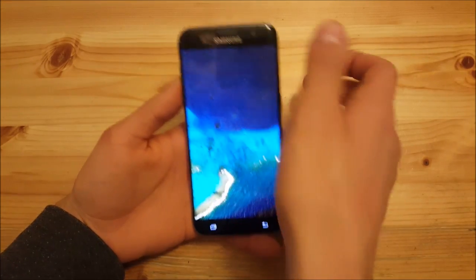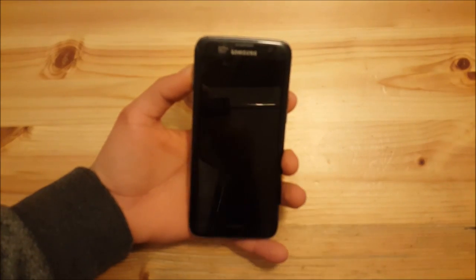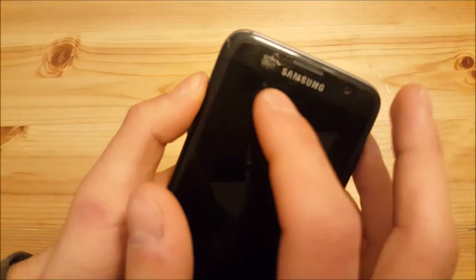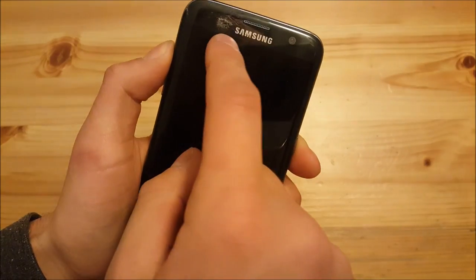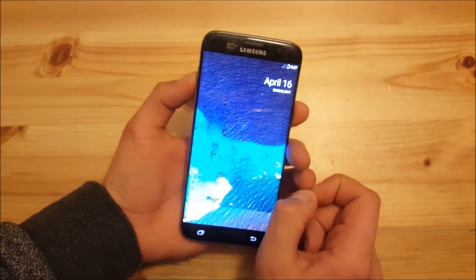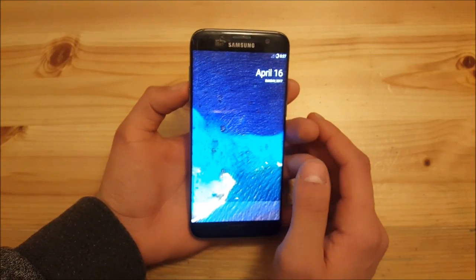Now let's move on to the third part of this video. As you can see, I've broken the glass on the S7 — this happened with a small accident, I just dropped my phone. It looks kind of bad if you look closely — there's a big crack and small cracks on the screen. The thing is it costs too much to repair this screen, so I don't know if I should repair it.